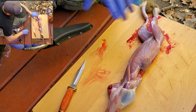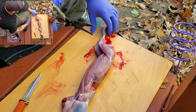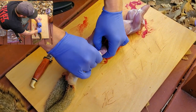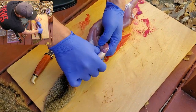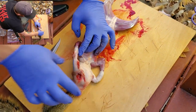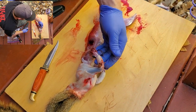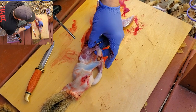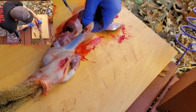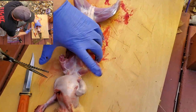Now we've got him skinned. The next thing I'm going to do is pull out my game shears — we're going to chop his legs. Sometimes you have to take your thumbs and kind of separate this skin out. It looks like the shot blew through his arm, so that's not going to be much use.